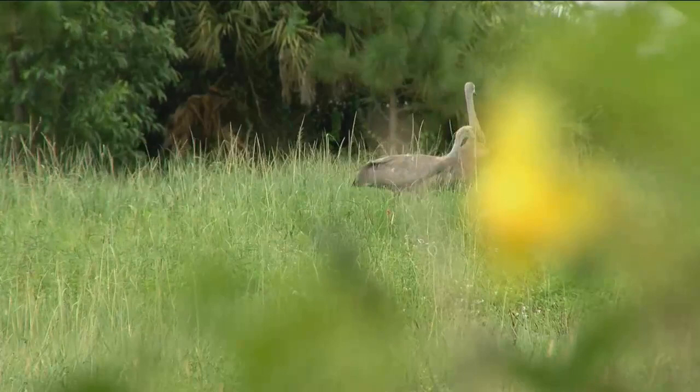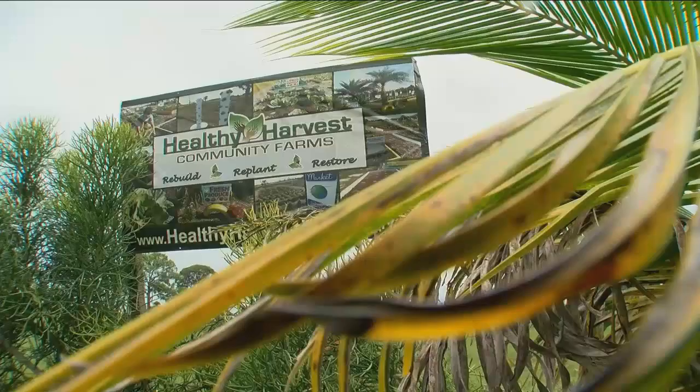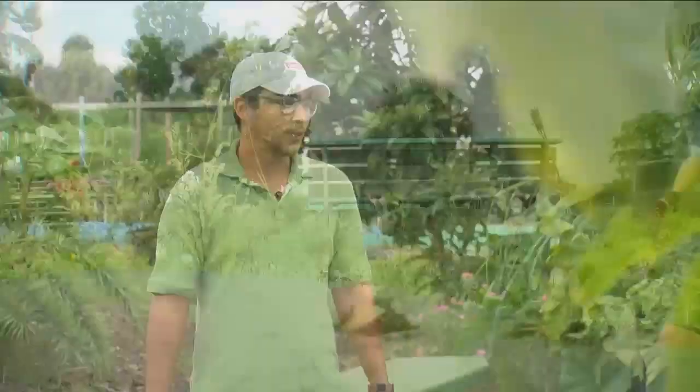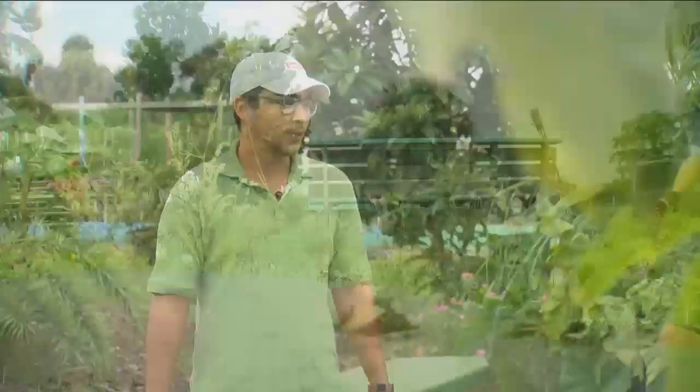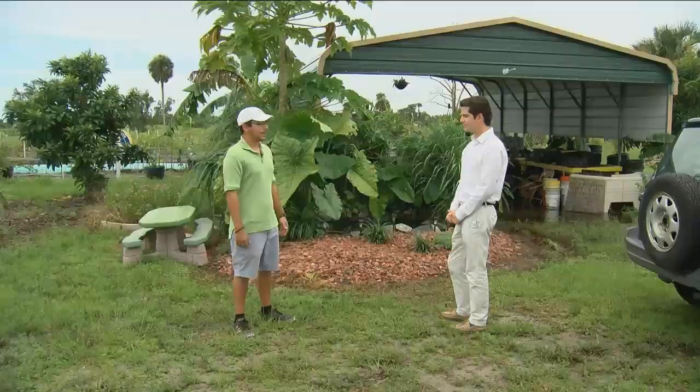In an abandoned Lehigh Acres golf course, a group of farmers have found purpose. In that role, they actually donate a lot of the produce they grow there to local food pantries. Jorge Acosta keeps Healthy Harvest Farms healthy. He grew up in Lehigh and is now helping his hometown fight hunger, so when he's able to donate produce to the community he grew up in, it actually feels really good.